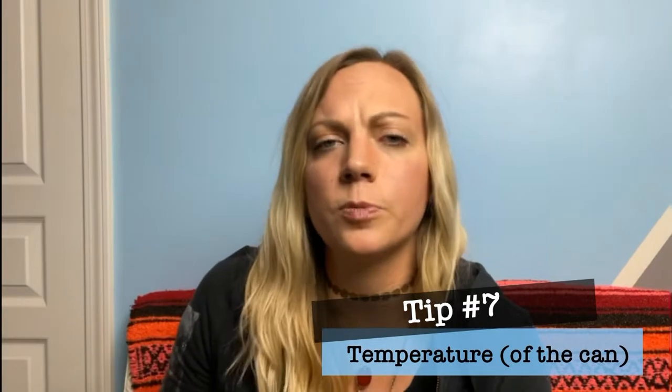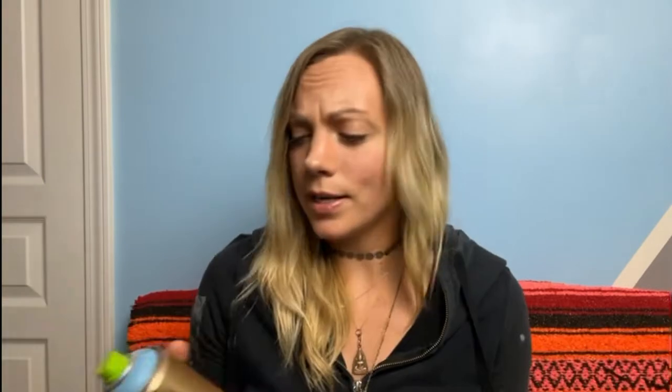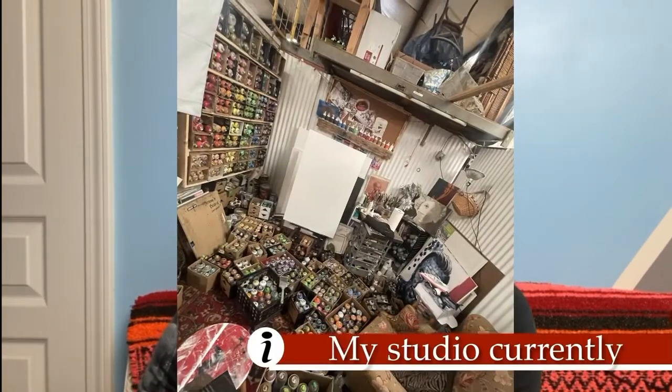Tip number seven: Temperature. The temperature of your spray can can actually make a huge difference in the way that it sprays and behaves. If you're outside in wintertime and it's freezing cold, you're probably going to need to shake your cans more than usual — which is kind of annoying but is a nice arm workout. When the cans get hot they might spit a little bit as well. Just keep your cans in a temperature-controlled environment, like your garage or studio space.